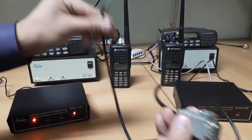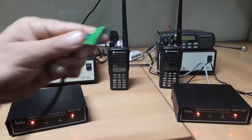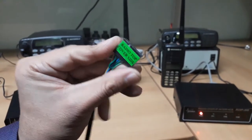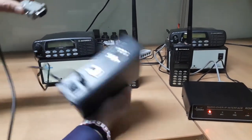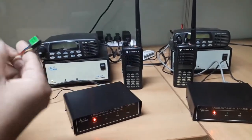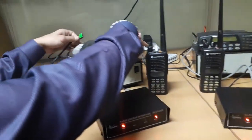First, we will explain how to connect the ROIP gateway with the radio. This is a radio interface cable for Motorola GM338 radio. One end of the cable has a DB9 connector. The other end of the cable has a 16-pin connector. The DB9 side connector plugs into the ROIP radio port at the back side. The 16-pin connector plugs into the radio 20-pin accessory port. The top side of the connector is mentioned on the interface cable for direction while plugging.